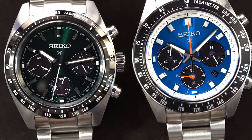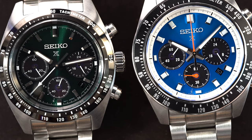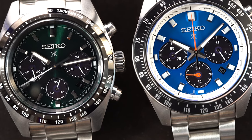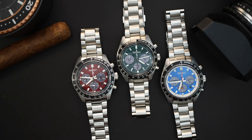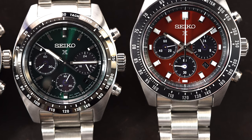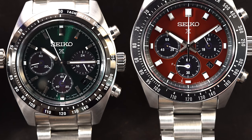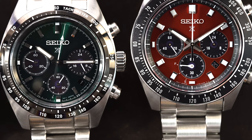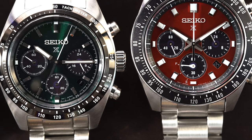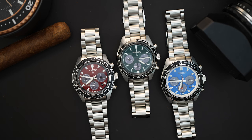You're getting a V192 movement inside — that's for all three of them. That means you get a six-month power reserve when fully charged. You could wear this, fully charge it, put it down, and six months later it will still be telling the correct time, which is pretty cool. That's really the benefit of a solar-powered watch: they're reliable, can be powered by any light source, and of course they're accurate.